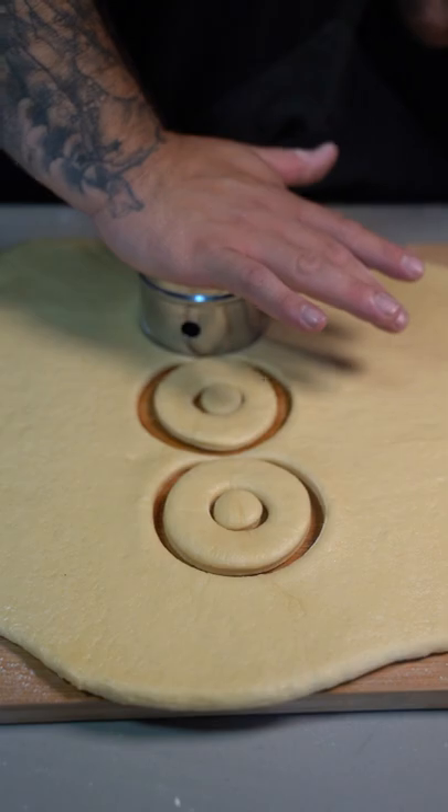Roll out your dough, cut out your donuts, put them on a baking tray, cover them with a towel, and let them rise for 45 minutes.